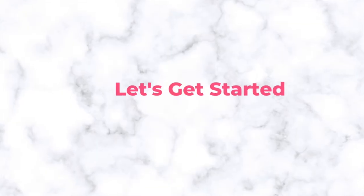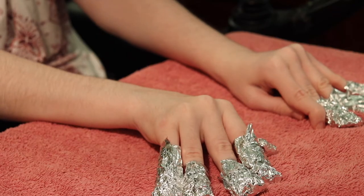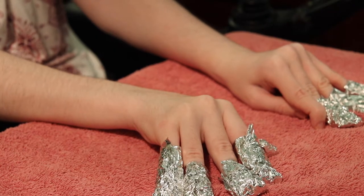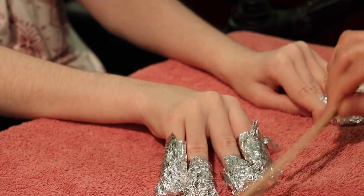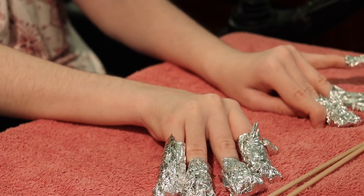So we did one hand previously off camera, and now we're going to do my next hand. My thumb only has nail polish on it because it typically falls off my thumb. We also use arm sticks to scrape off as well, if we need to.